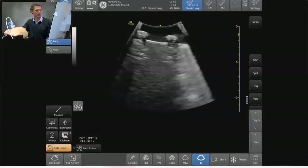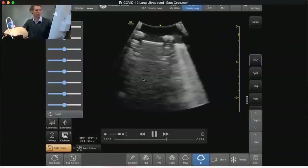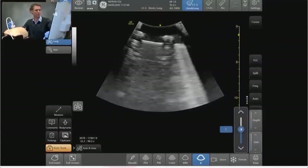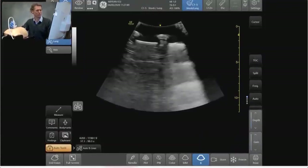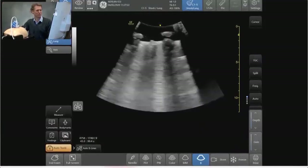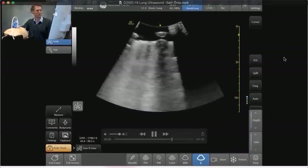As we start to progress further down we start to see B lines coming through — I'm particularly interested in the parenchyma here. We're looking at those B lines and you can see a variety of patterns in COVID patients: it can be focal, it can be multifocal, and as things get worse and worse it can become confluent, where the entire screen seems to be filled up with B lines.